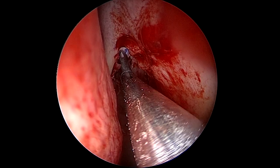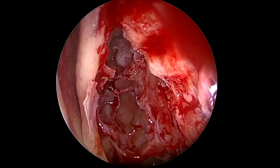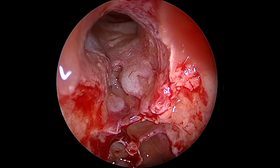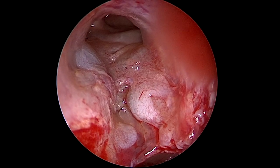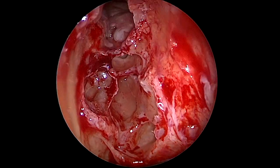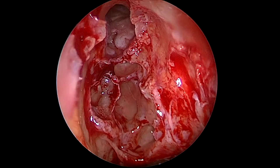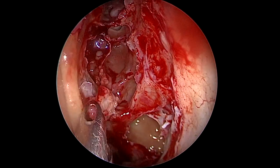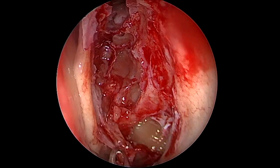After a little time with the patty, you can see that we now have a wide opening to the frontal recess and the frontal sinus. It's wide open and looks like a Draf 2a — you can see the opening of the frontal sinus is from the lamina papyracea right to the middle turbinate. It's a wide opening, as you can see.